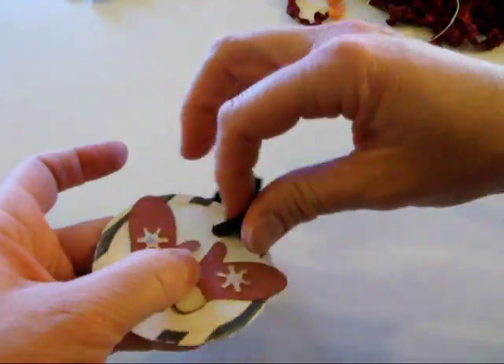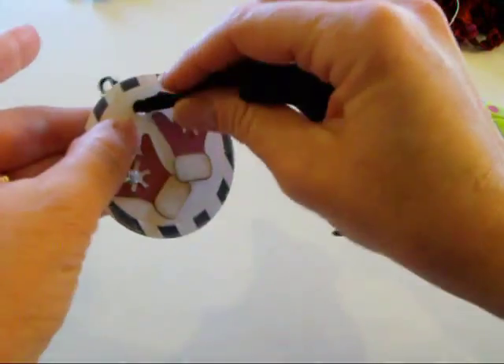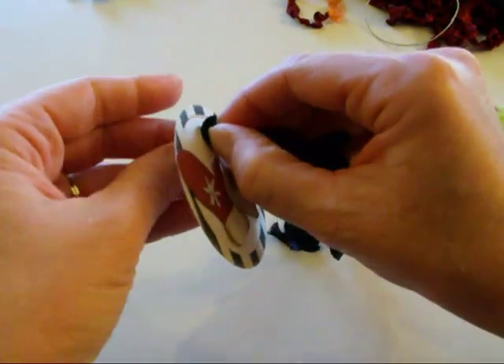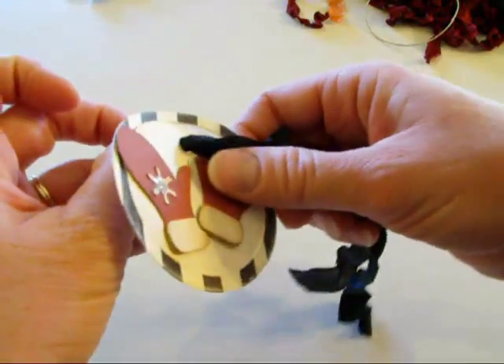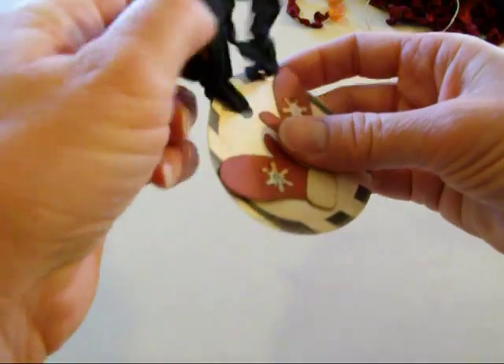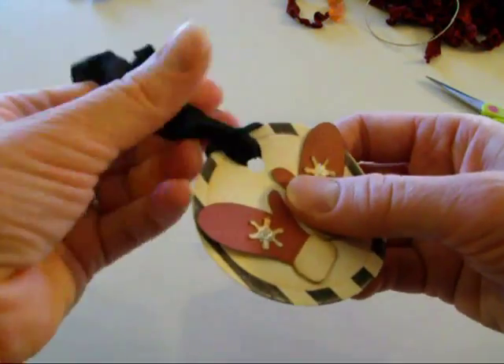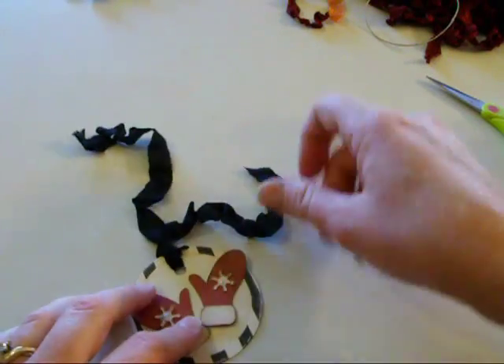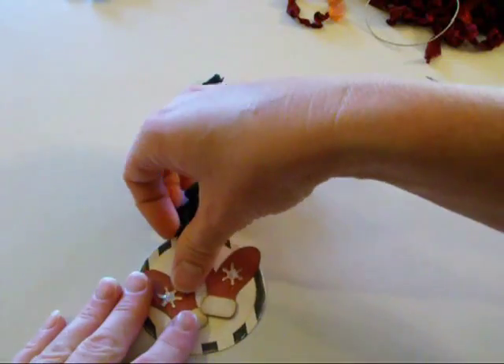This is just a tag — I've folded my ribbon in half and stuck it through the hole, so then I just have this tag I can tie on to a gift. Put that on the side.